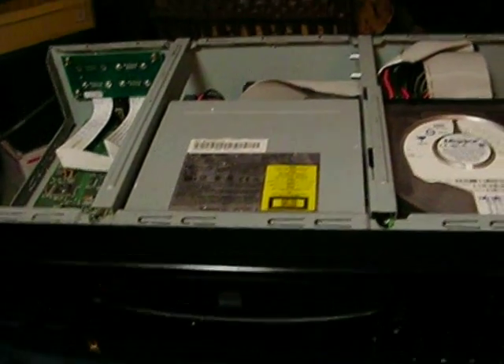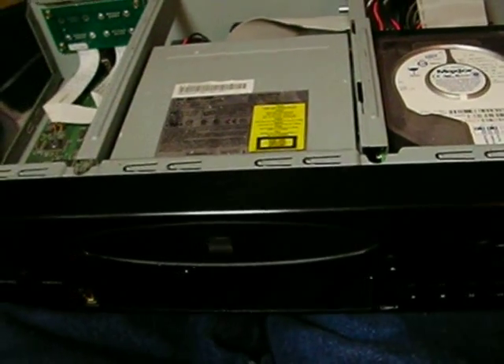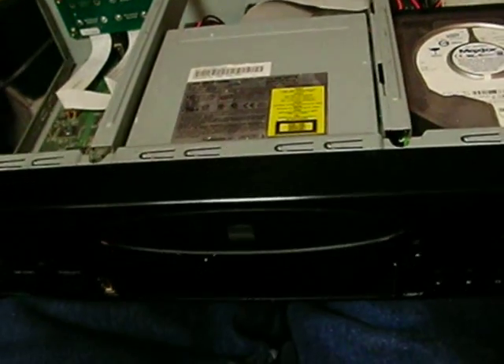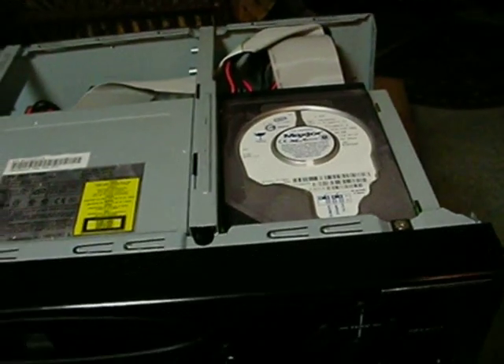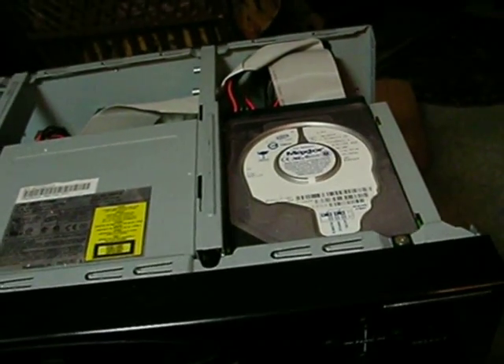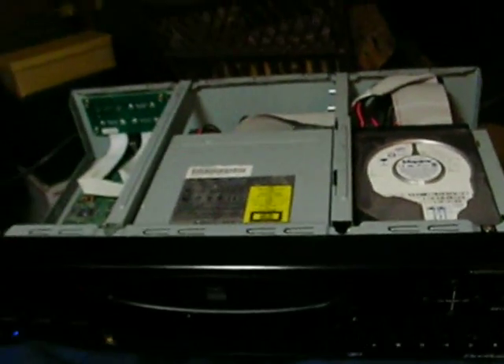Seems excessive, but you would think the monitor would turn on at least to tell you what's going on — like 'please wait' or anything — but it does nothing. So as I say, it could be a total hard drive failure. I just don't know. If anybody has any ideas, let me know.